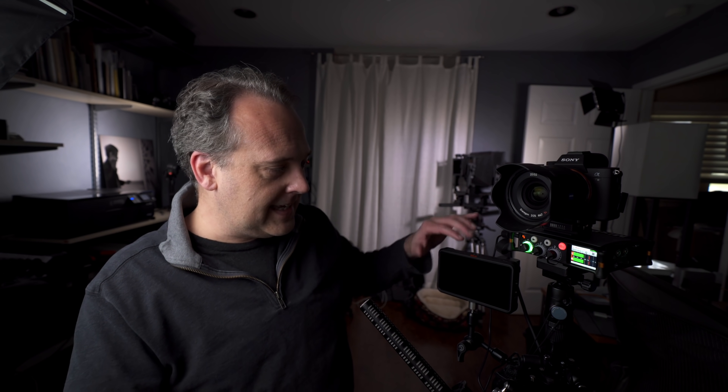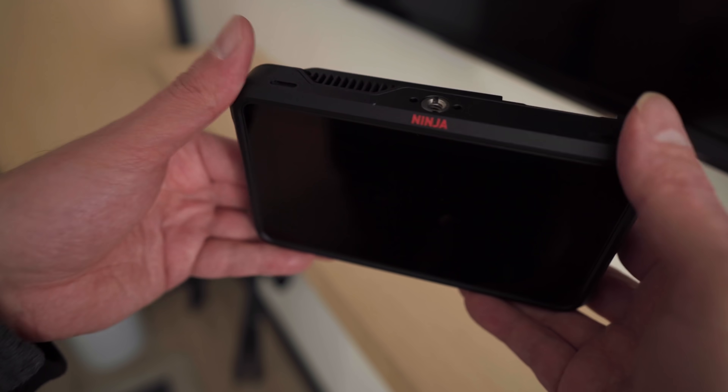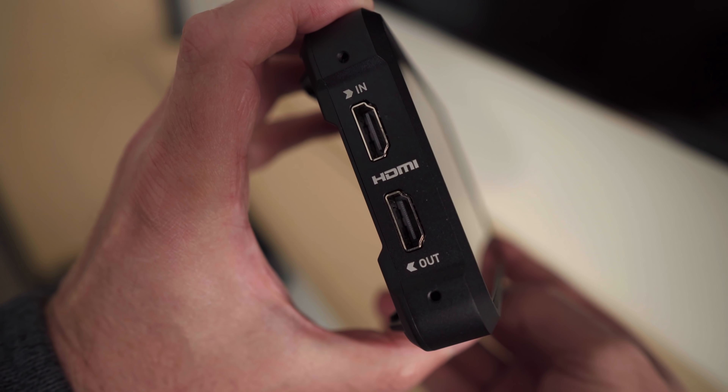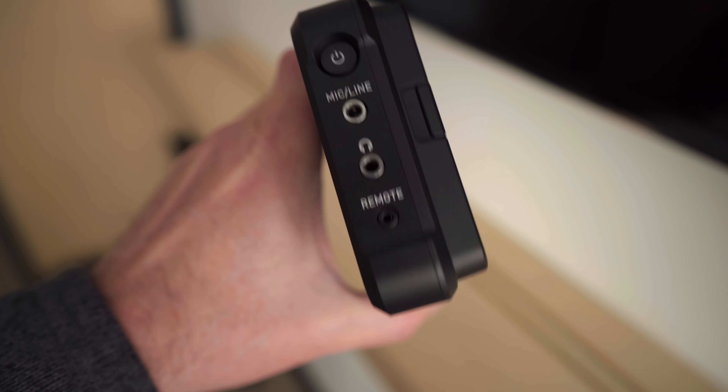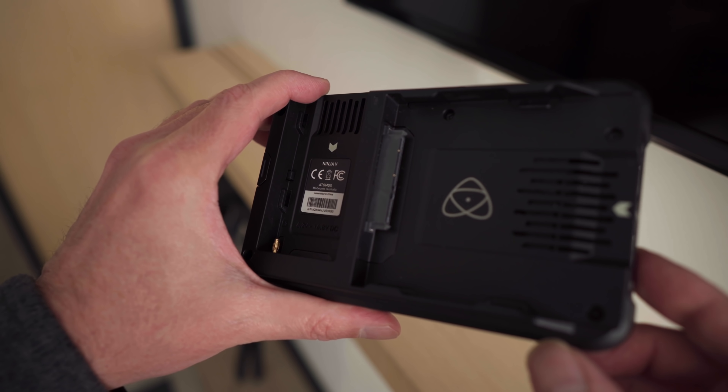I have the Zeiss Batis 25mm lens on here. I also have the 18mm that I like a lot, but that's currently in repair with Zeiss. What I do is take an HDMI signal out the back of the camera into the Atomos Ninja V. This is a really awesome device — it gives you an incredible monitor since the A7 III doesn't have a flip screen. The Ninja V also has the ability to record ProRes 422 footage in up to 10-bit to a hard drive in the back. It also supports HDR footage. I use it to frame shots, check exposure, and sometimes record to it additionally.